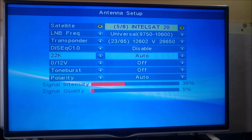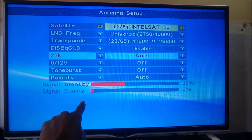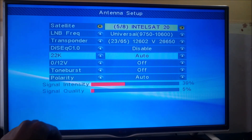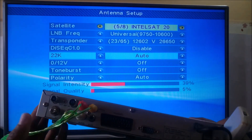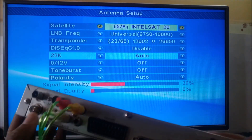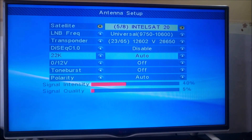This beeper sound means there is no signal. You can see that the signal intensity is 39% and quality is 5%, and it shows this even though I don't have a cable connected to the LNB-in port. Let me connect the cable and I'll show you how to use the decoder as a satellite finder.